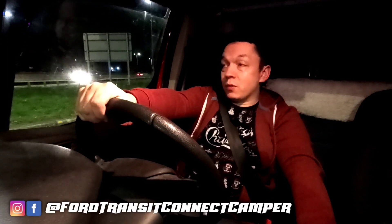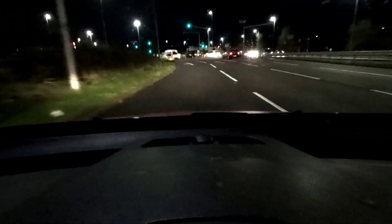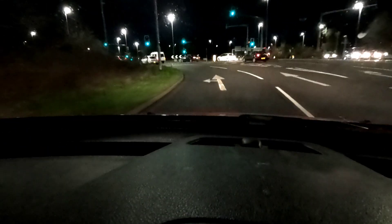The headlights in this Ford Transit Connect are awful — this is a 2015 model and I thought on the 2015 they'd be better than they are, but they're awful. I'm going to go to a dark spot and show you how bad they are, because tomorrow I'm going to fit an LED headlight upgrade kit and show you how good they can be. But look, take a look at this — you couldn't even tell my headlights are on.